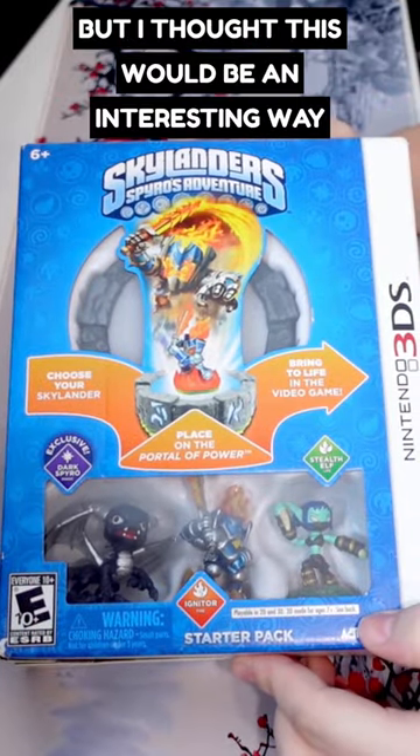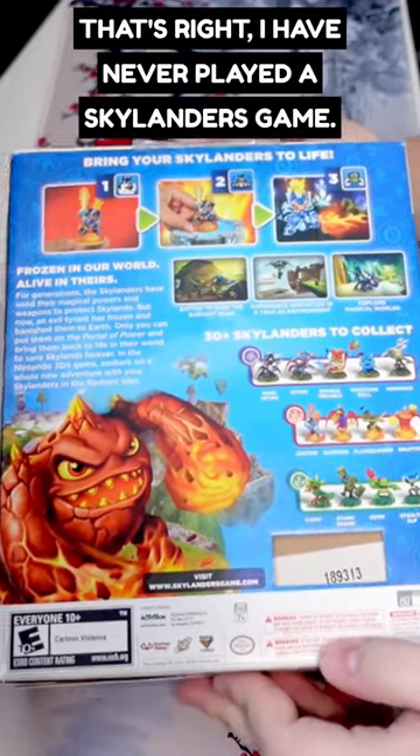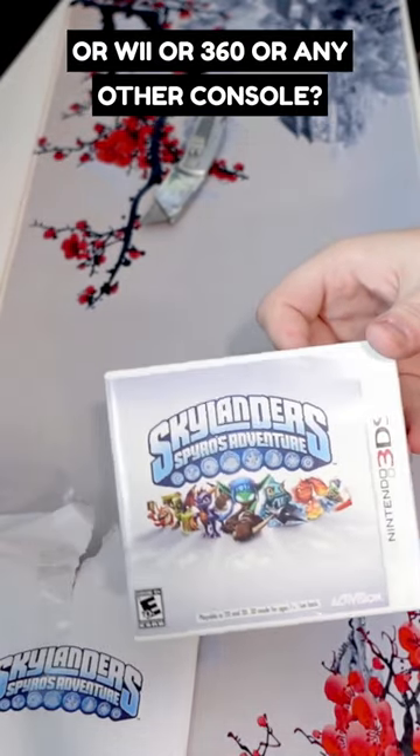I thought this would be an interesting way to experience the game for the very first time. That's right, I have never played a Skylanders game. Let me know in the comments below — did you grow up with this game on 3DS, Wii, 360, or any other console? Here we have it open.